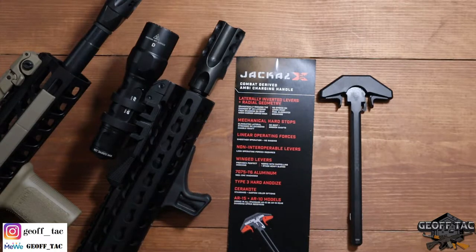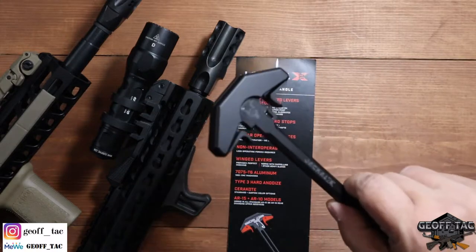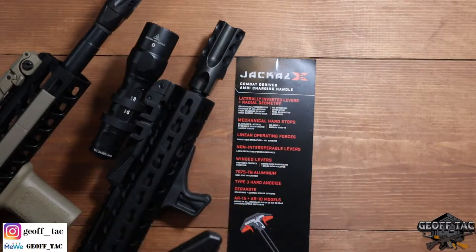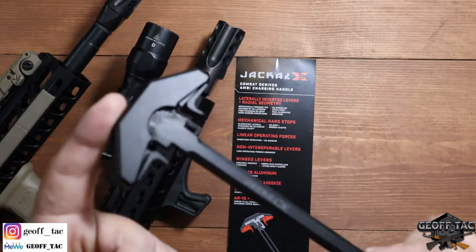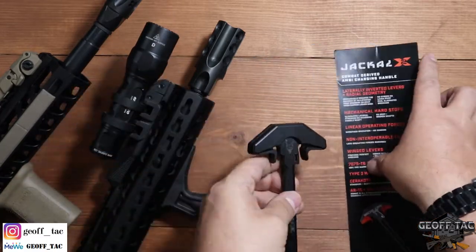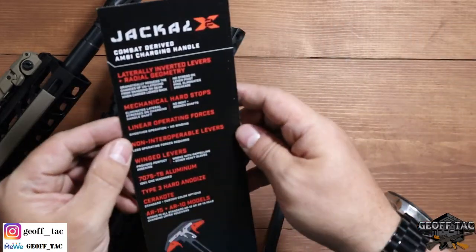The items we have on the table today are a charging handle and a muzzle device. They've updated the product and I'll show you here in a minute. Let's start with this guy right here — this is their AR-15 charging handle. They make one for the AR-10 as well. I'll just cover their features off of their card here.